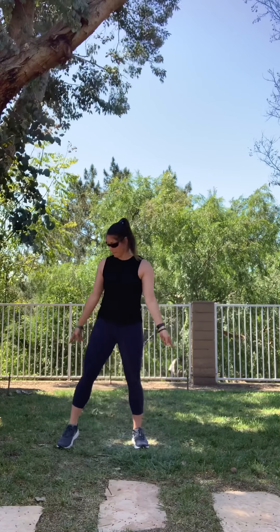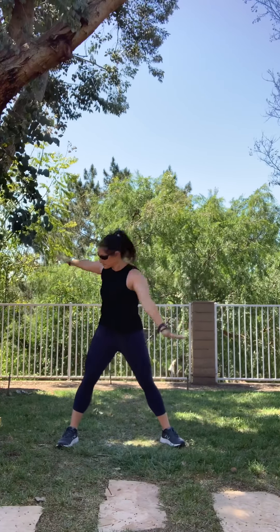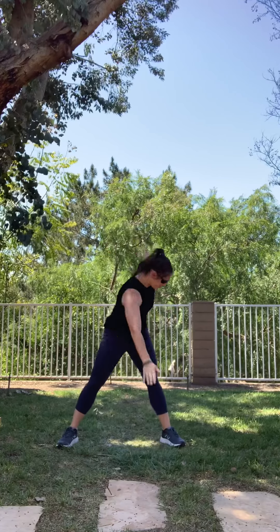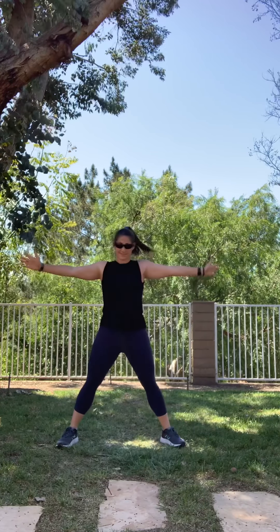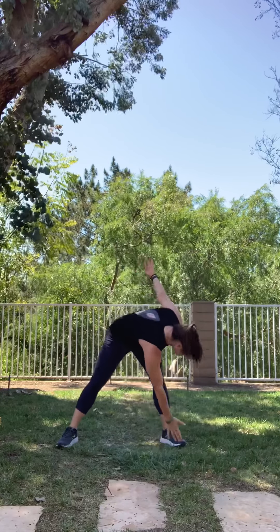All right, we're going to step our feet out to the side. We're going to cross our body — opposite hand, opposite foot. We're going to do wind wheels. Ready? One, two, three, four, five, six, seven, eight, nine, ten. Good job.